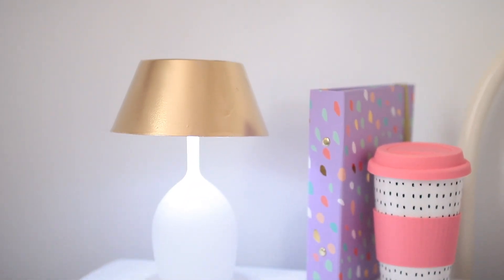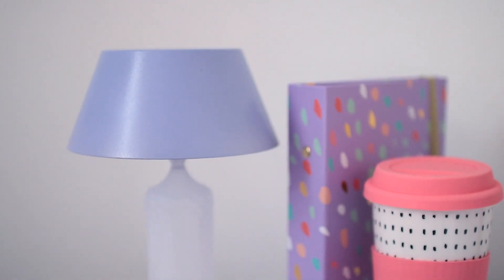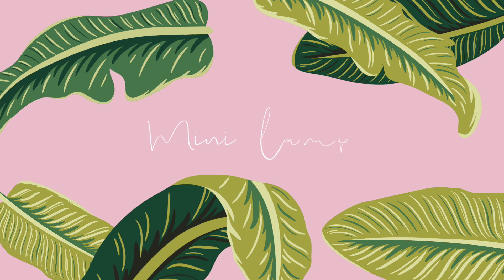For all of these DIYs I kind of had dorm rooms and student accommodation in mind, because I know it's that time of year. So for this first one, it's a miniature lamp that you can actually interchange the base and the lampshade — so let's jump into it.